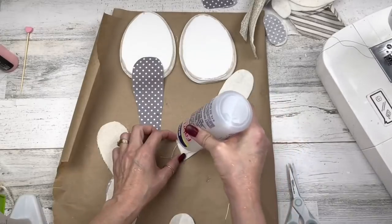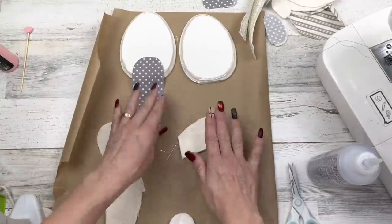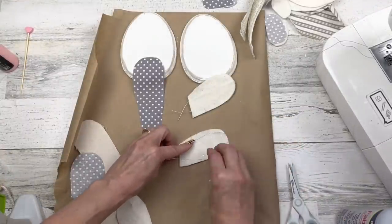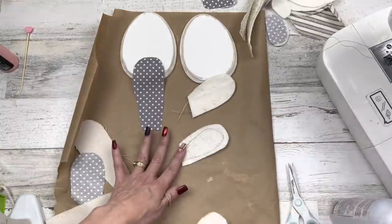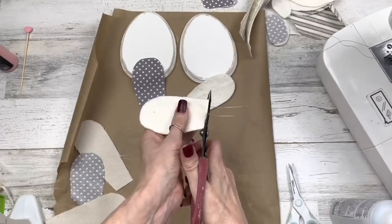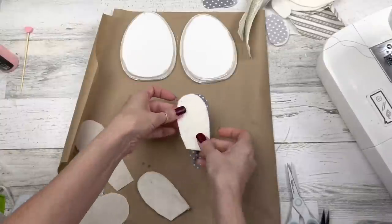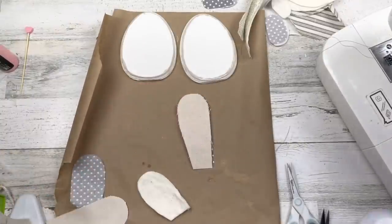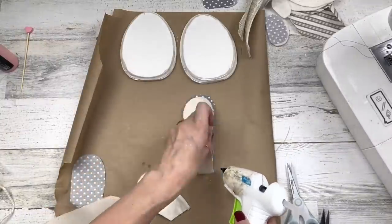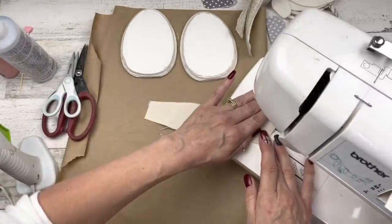On one piece of felt, I'm going to glue the wire right onto it, then add more glue and glue the other piece of felt over both — sandwiching that wire right in between. I want to add the wire so we could curl the ears up if we wanted. Sandwich that wire and cut off your excess wire. Then go ahead and sandwich that felt in between your two ear fabric pieces. If you're a hot gluer, glue it all the way around. I'm going to take mine to the sewing machine.